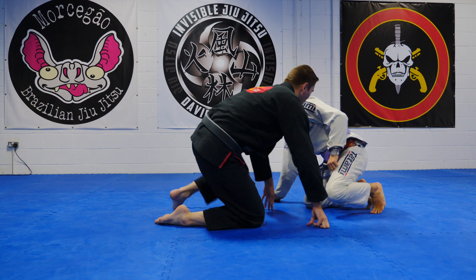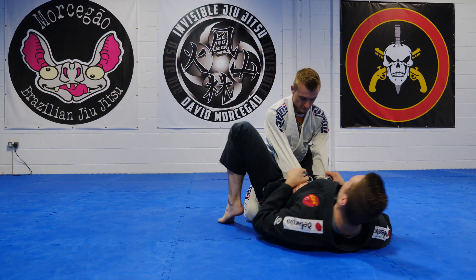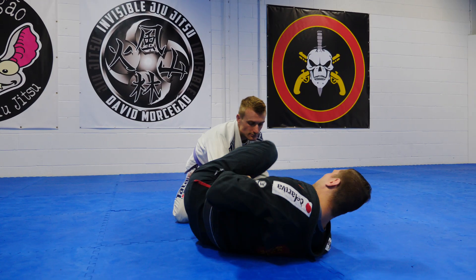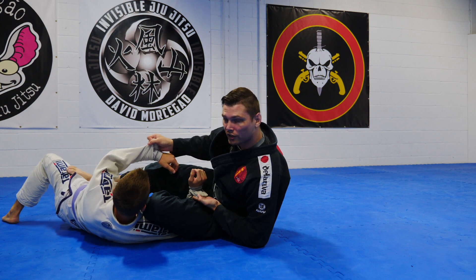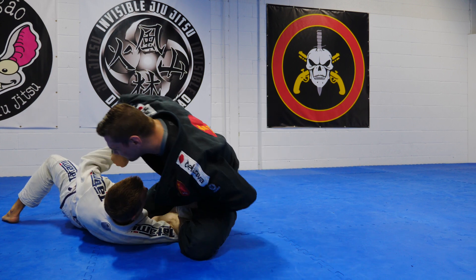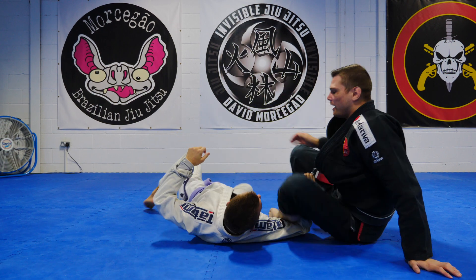Now we're going to take a bicep slice as we come off. So what's gonna happen is I hit my sweep, we end up in a situation like this. I shallow myself and I take my bicep slice.